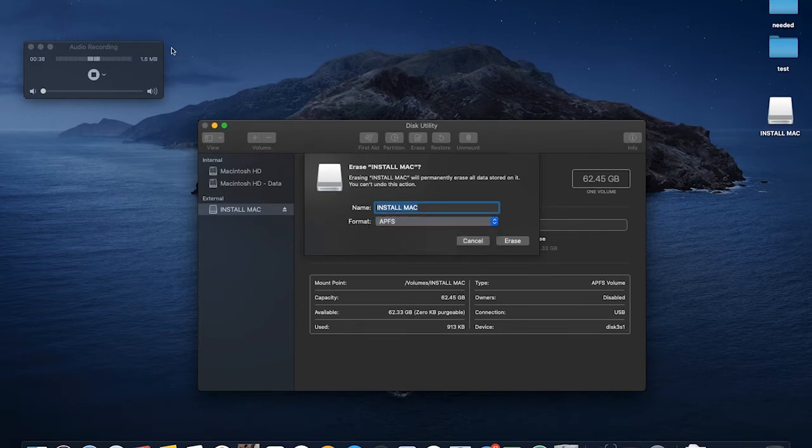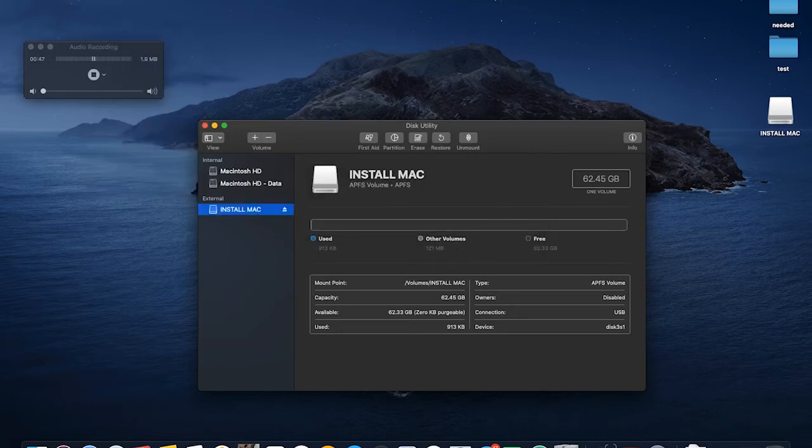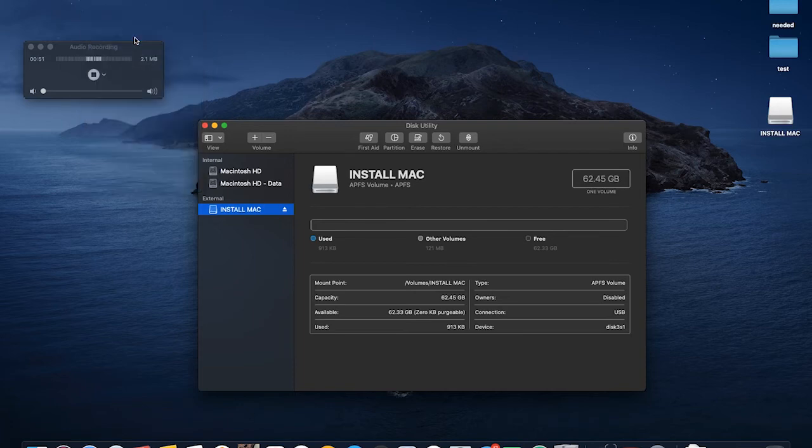So what you do for this is you go up to Edit — first click Cancel though — then go to Edit and select Delete APFS Volume. Let's just let this run.